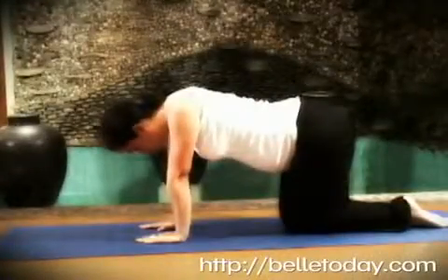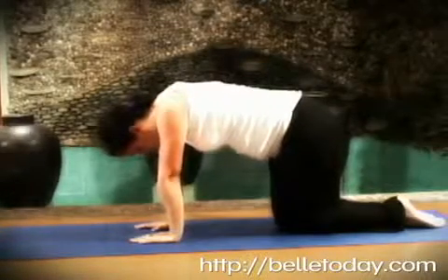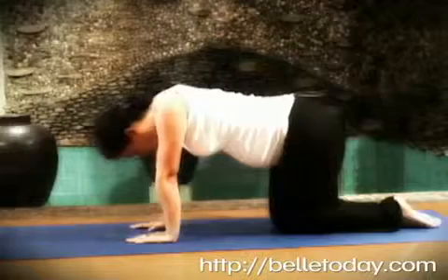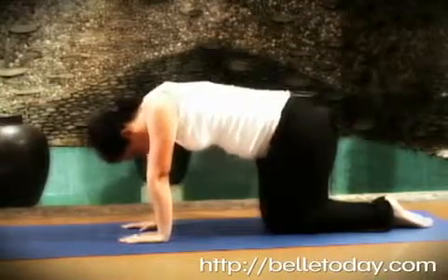For the first move, get on your hands and knees on the floor. Inhale while keeping your back straight and push your abdomen towards the spine. Hold for 5 seconds and slowly exhale. Repeat 5 to 10 times.